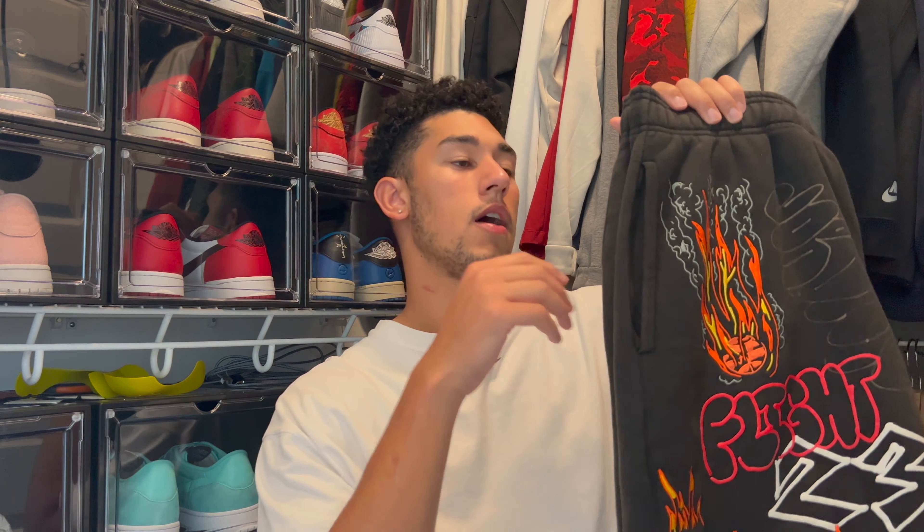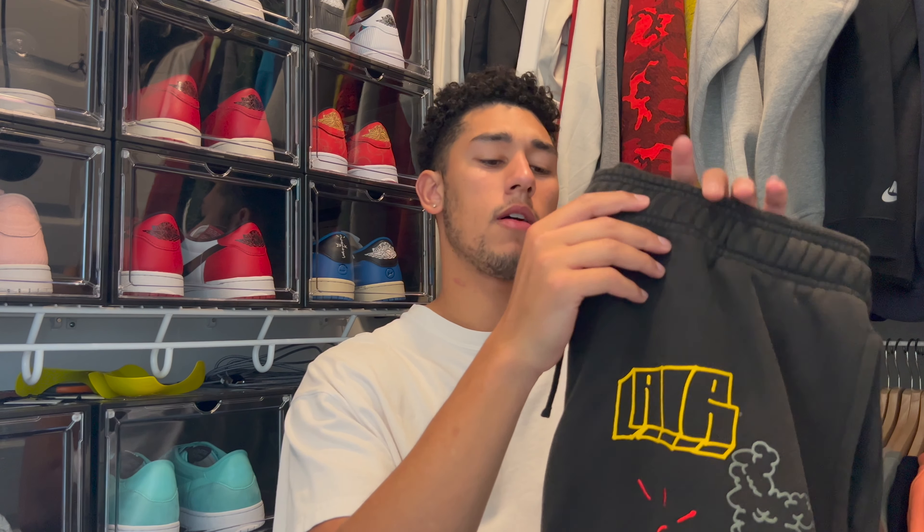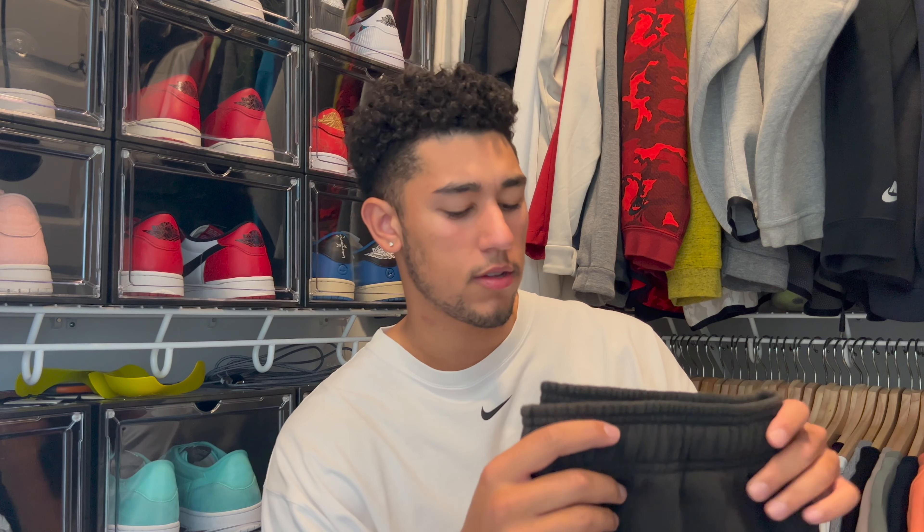I got my hands on these shorts. I actually owned these a while ago when they first came out and I ended up getting rid of them — I kind of wish I didn't. These are a double XL; I had them in an XL and I'd preferably want them in an XL again. I would definitely recommend going true to size.